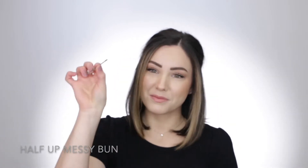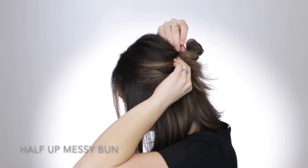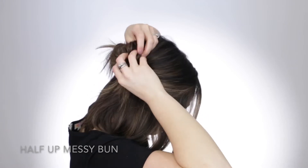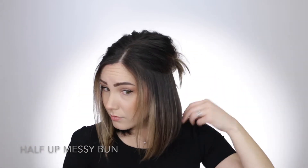Pull that bun tighter — this just allows for the bun to be messier. Then we're going to take a bobby pin and lift up that bun and pin it on the top with two bobby pins. I'm going to work my way tugging at it, pinning where I feel like it needs to be pinned. The messier, the better. Once I feel like the bun is completely secure, I am going to pull out tiny little pieces from each side.